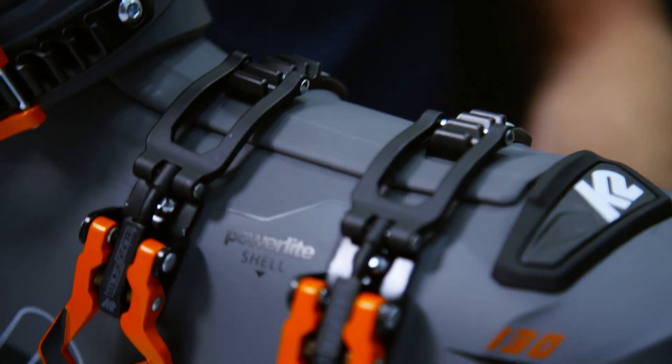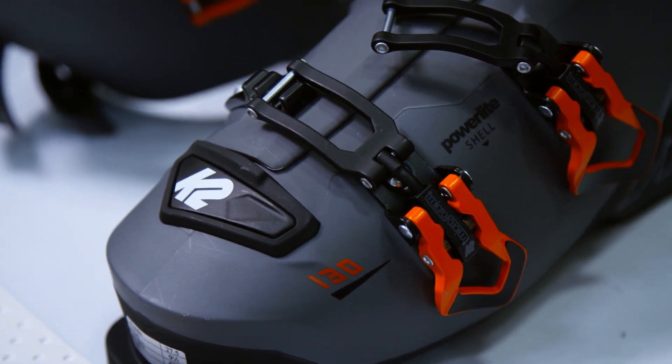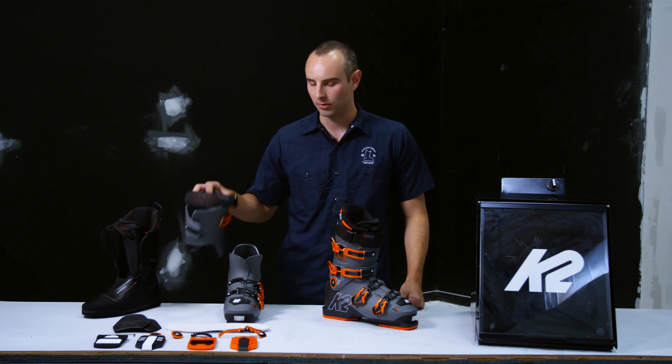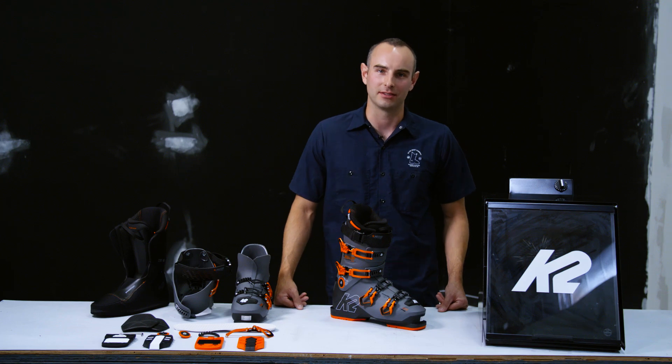Last but not least is customization. Everything on the boot has been screwed on — there are no rivets, so outsoles can easily be replaced and buckles can be replaced. You can also adjust the cuff alignment on both the medial and lateral side with the dual cuff alignment pieces. The Recon series is available in a 130, a 120, and a 100 flex.